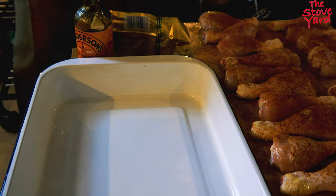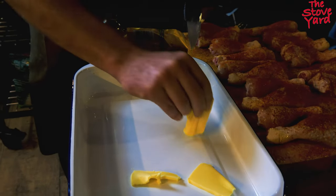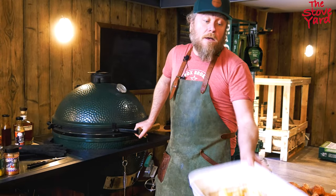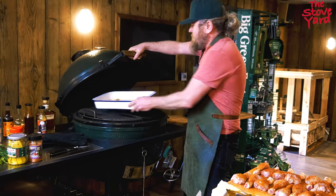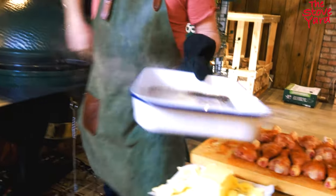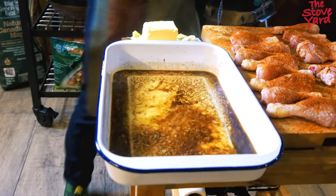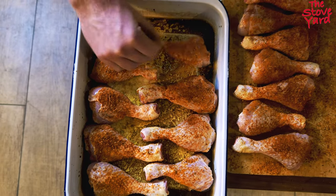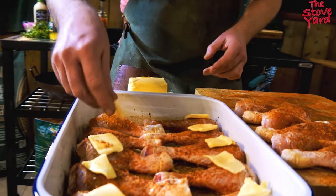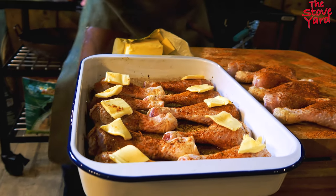We're adding slices of butter to the dish and some Worcestershire sauce to create an extra layer of flavor. Now we're just going to get the butter to melt. We're going to put little bits of butter on top of the chicken - with the butter on, you're going to have some extra flavor and keep it nice and moist. Back on the egg then for about an hour at 150 degrees.